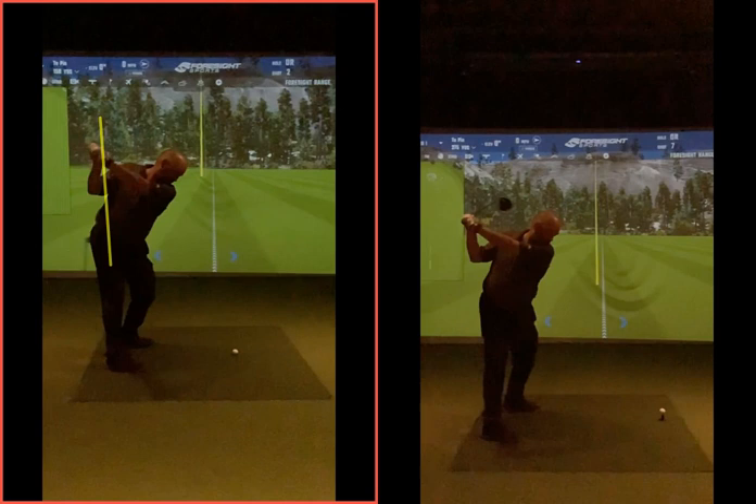Right, have a couple more with that driver, and then we'll see if we can get those arms working on. I'll show you kind of where I want to get you to — probably more in the winter now — but finish off the season with this movement, being more aware of that club face on the way back, just in terms of playing, and getting a bit more down the line there.